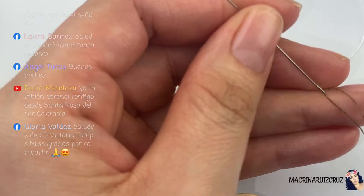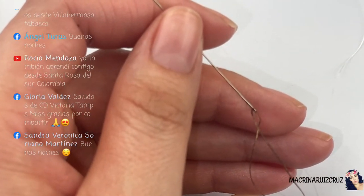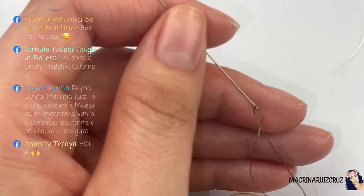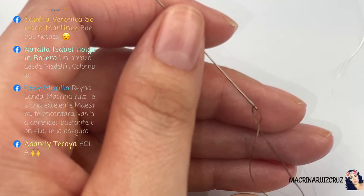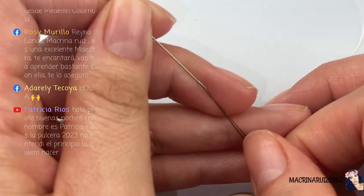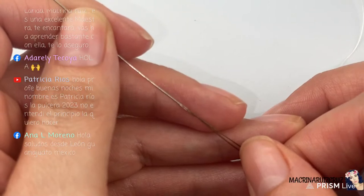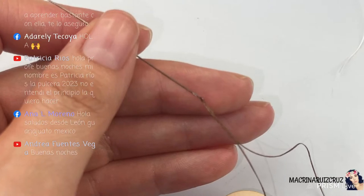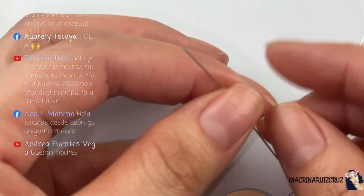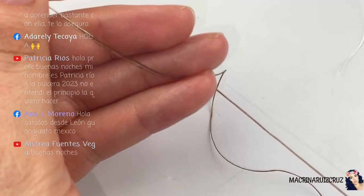Laura Santos, saludos desde Villahermosa, Tabasco. Me estoy guiando por lo que veo en el teléfono, entonces como que me confundo. Rocío dice: yo también aprendí contigo desde Santa Rosa del Sur, Colombia. Saludos hasta Colombia. Saludos desde Ciudad Victoria, Tamaulipas. Ya coloqué mi hilo en esta aguja y coloqué casi un metro de hilo.